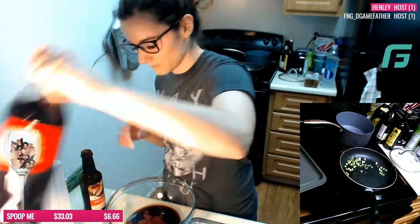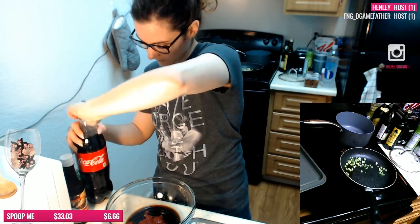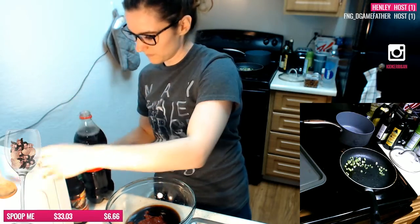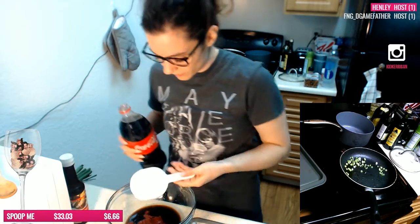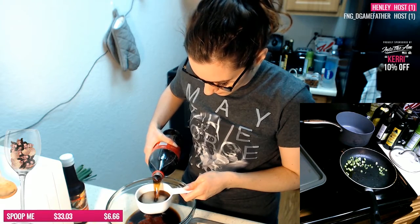One cup of Coke. I was going to get Coke Zero and then I was like, oh, you probably need all the sugar in it. So I'm going to have to drink this at some point.